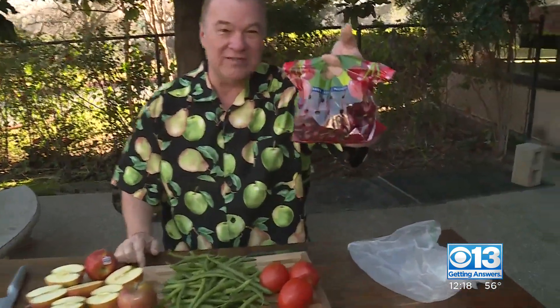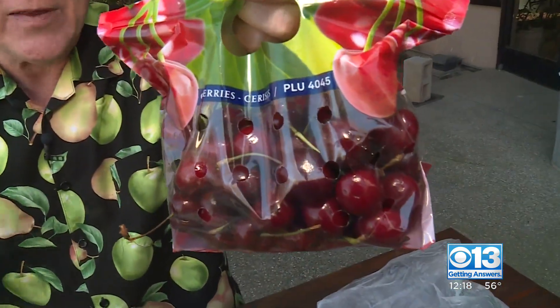I said I had four deals — look at these cherries. $2.99 a pound. These are coming all the way from Chile and Argentina for $2.99 a pound. That's a great deal. Back to you guys.